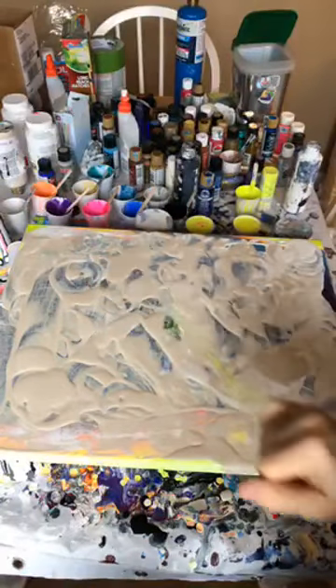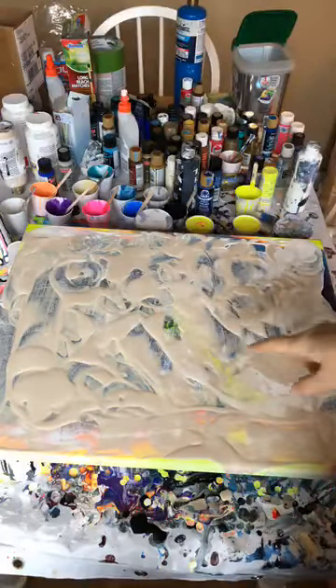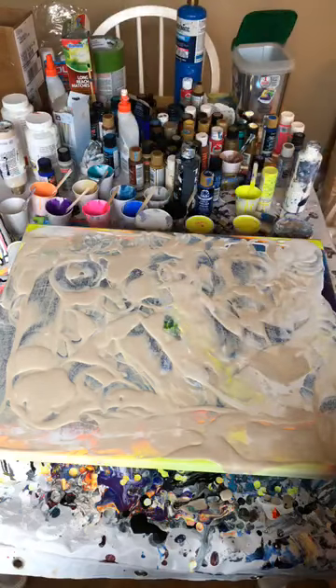Good morning everybody. I decided to repaint — as you can see I have not cleaned up the paint — and Haley is due here next Saturday.